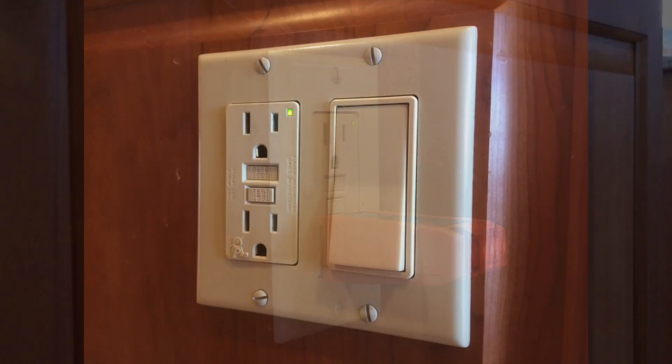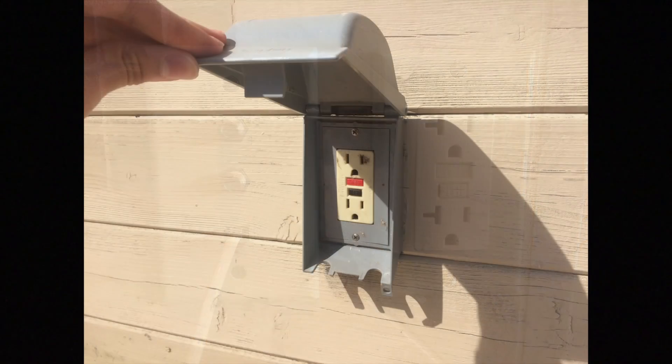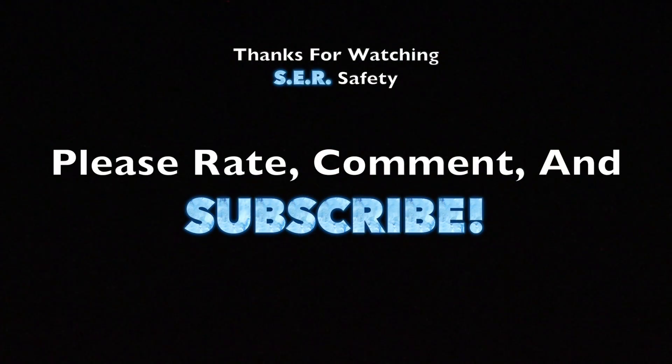Stay tuned for a video where I test every GFCI I can in my house. That's the video. I hope you learned something. Thank you for watching. Please rate, comment, and subscribe. Have a nice day.